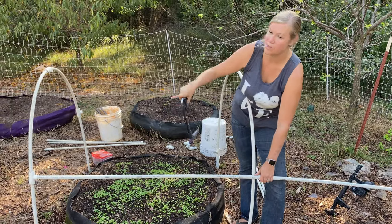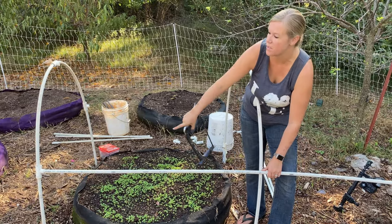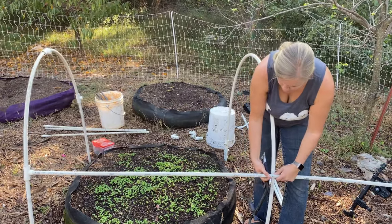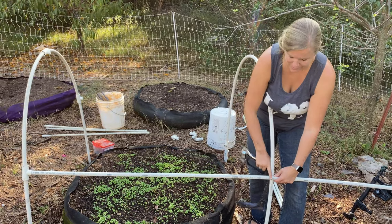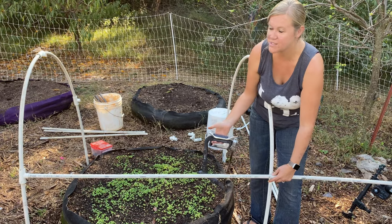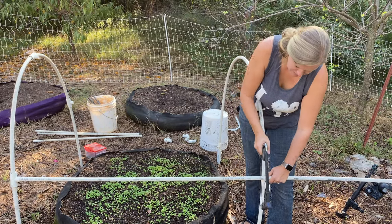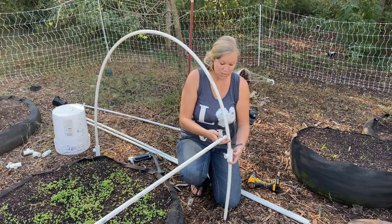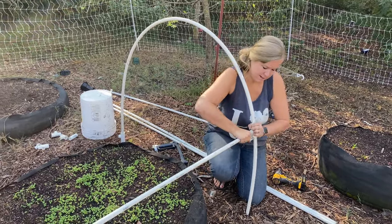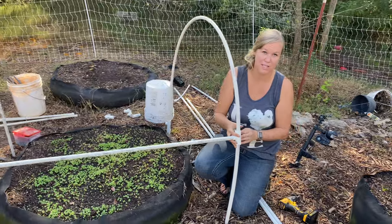Now that we have all those screwed together, I went ahead and put another piece of half-inch PVC pipe into that side over there and I'm going to bring it level over here to attach the horizontal brace. You can mark it, take it off, and cut it somewhere else, but it's just as easy to do it by hand right here. Now we just bring the bottom piece up and slide it into the connector, then screw in this side.